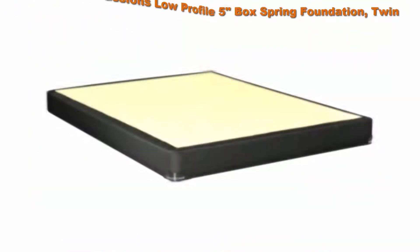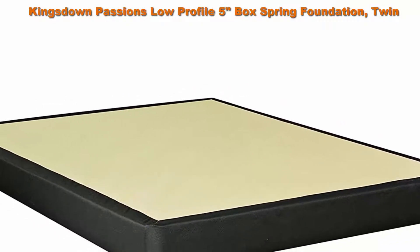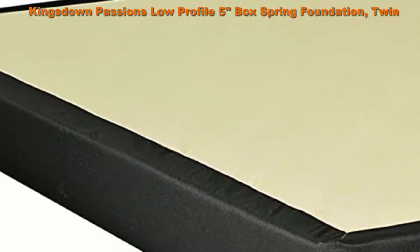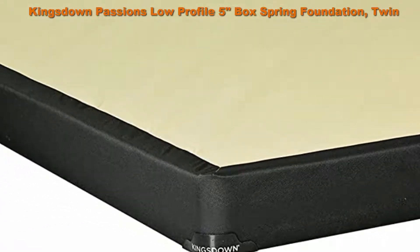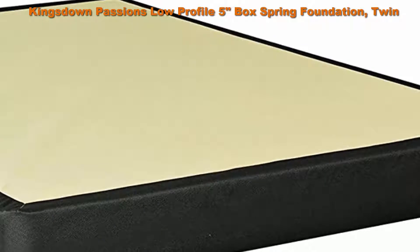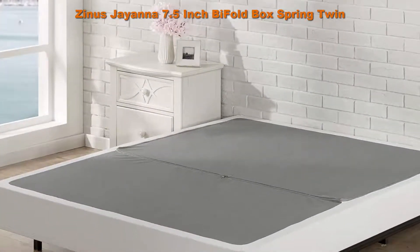Number 4: Kings Down Passions low-profile five-inch box spring foundation, twin. Works specifically with mattresses for proper spinal alignment. Constructed from wood and steel for stability, upholstered to coordinate aesthetically with the mattress. Package dimensions: 9 inches H x 80.5 inches L x 39 inches W.